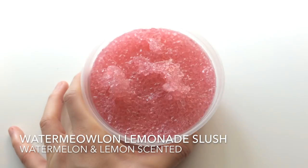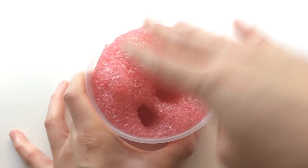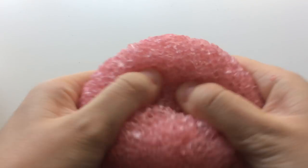And lastly, I'm bringing back one of my best sellers. This is my Watermelon Lemonade Slush. It's a dark pink slushy slime. It's super crunchy and also has black glitter in it so it looks like watermelon seeds.